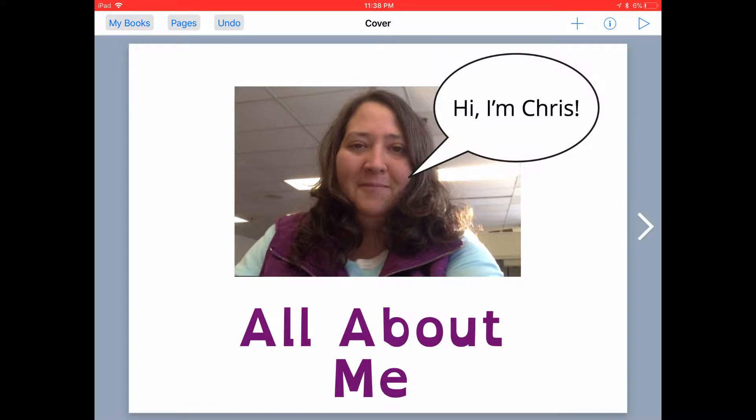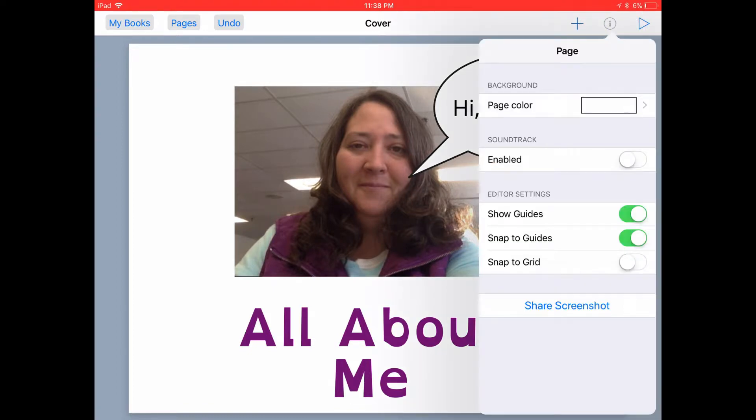The last thing that we may want to do to our book is add a background color. We can do this by tapping on the inspector button while we don't have anything selected on the page. This will allow us to format the page itself.